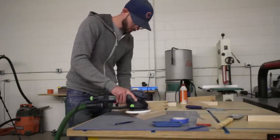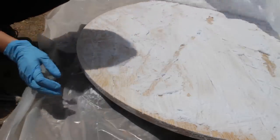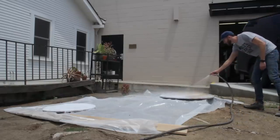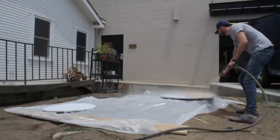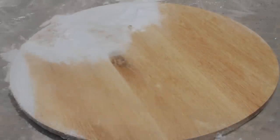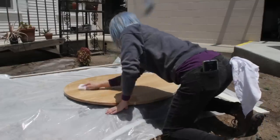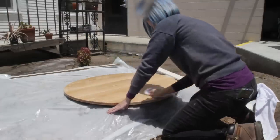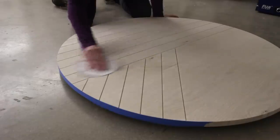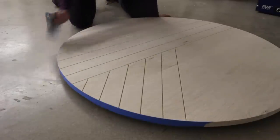Once the legs were assembled we went back outside and turned our attention back to the finish of the tabletops. After allowing the hair lightener to do its job for about two hours we used a hose to spray it all off. The tabletops were already milled to their final dimensions so I hurried and dried the surface to avoid any warping from the excess water. The wood dried quickly and then I used 220 grit sandpaper to knock down the raised grain.